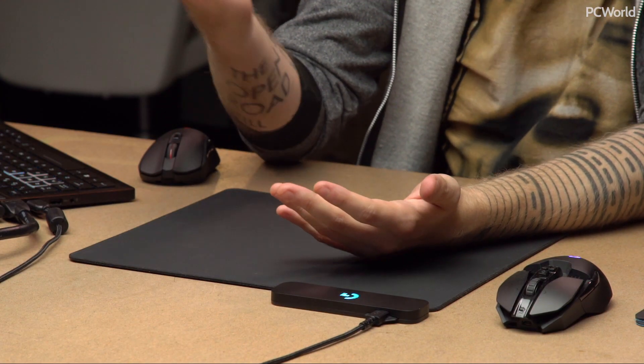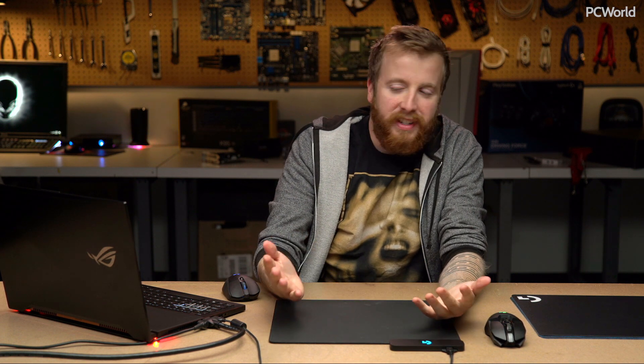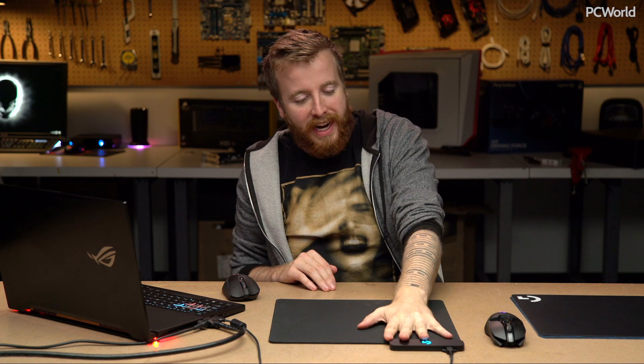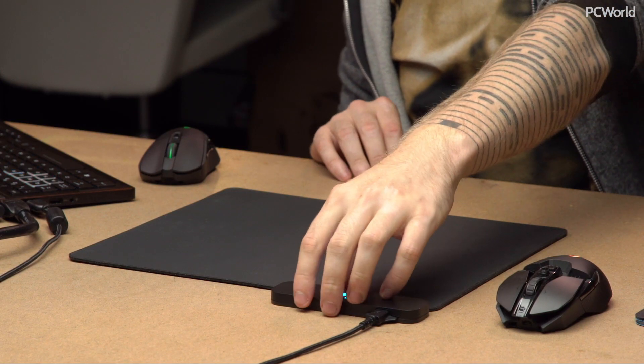I am Hayden Dingman and I am here today to talk with you about a mousepad. Those of you who have read the site for a while might know that I've been pretty dismissive of the RGB mousepad trend — that's the Razer Firefly, Corsair makes one. I think they're kind of dumb, and 70 bucks for a mousepad is a tough sell. But that is not what we have here, despite the presence of one RGB LED zone right here at the top.